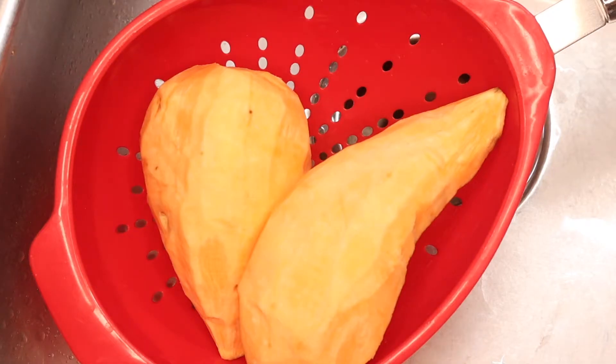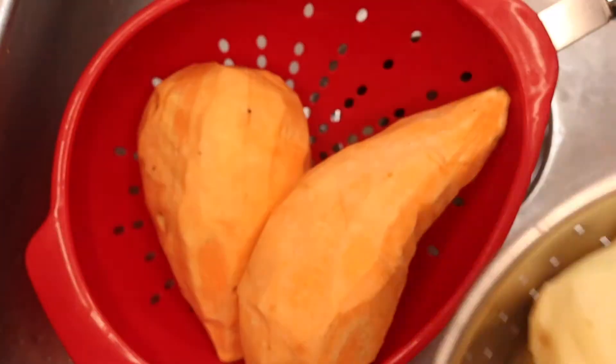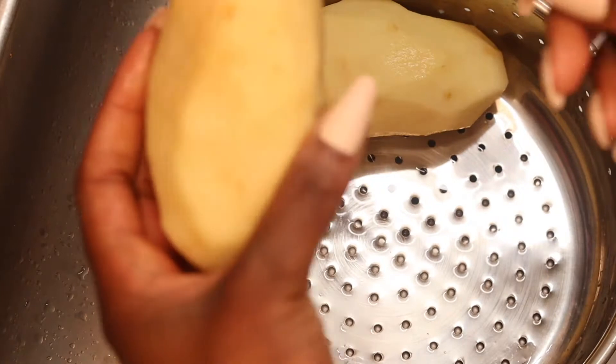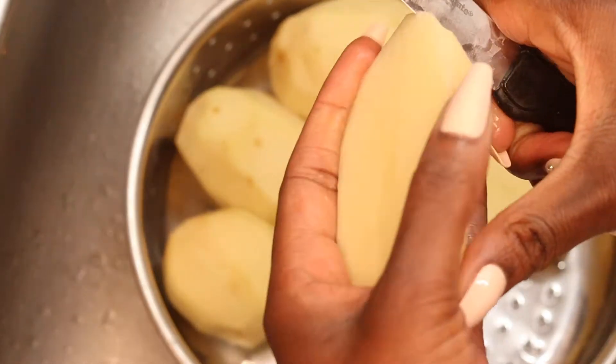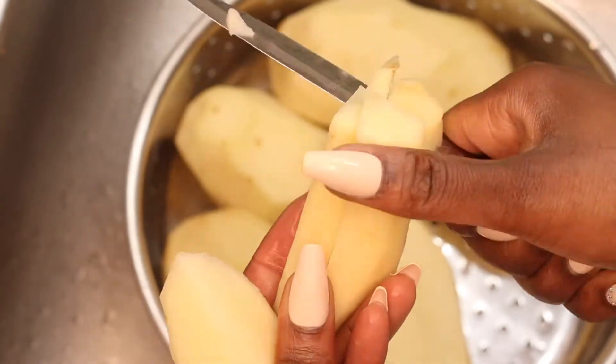Okay, so we have our white potatoes and our sweet potatoes - just gonna give these a quick rinse. Then I am going to dice these up for the potato salad, and then I'm going to slice up the sweet potatoes for the candied yams.